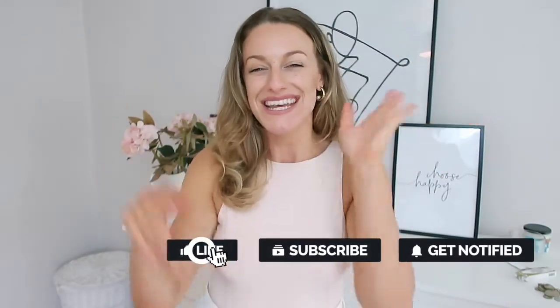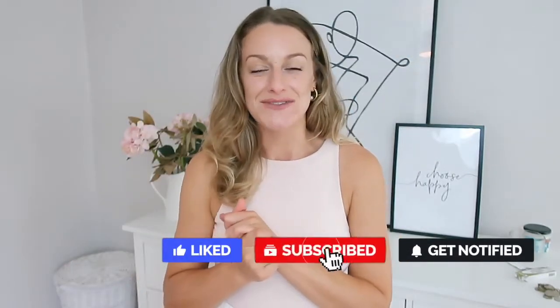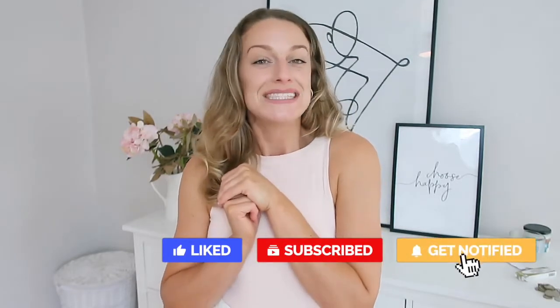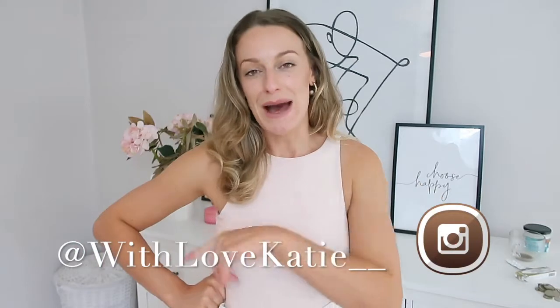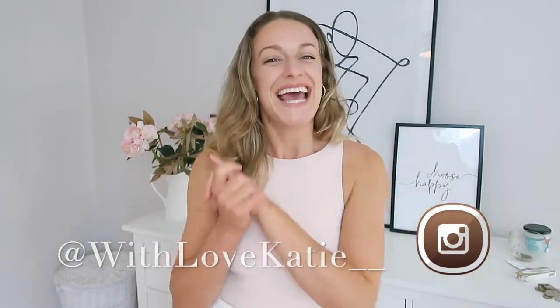Hi everyone and welcome to my channel. Welcome if you're new — I'm Casey. If you are new here and you enjoyed today's video please remember to hit that red subscribe button and join our good vibe tribe. Join me over on Instagram as well for some body confidence and body love as well as some daily fashion. I'm at 'with love Katie' with two underscores.